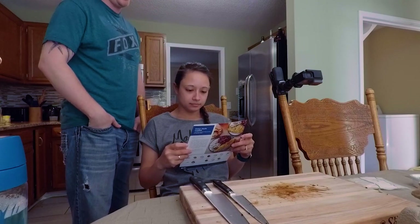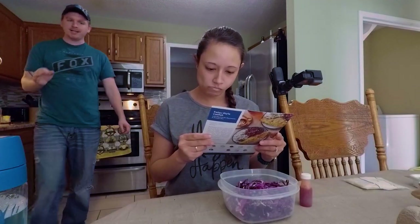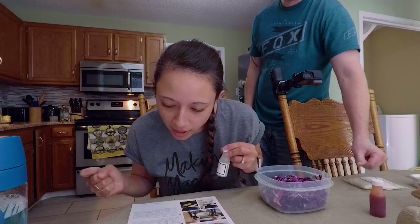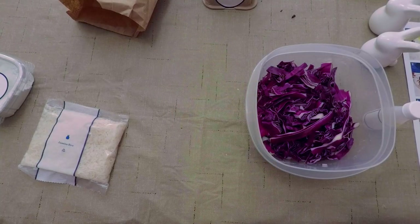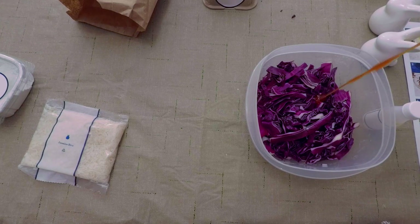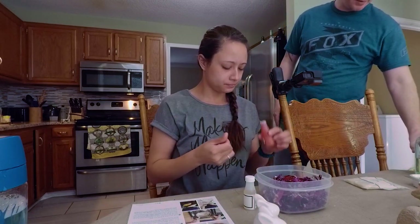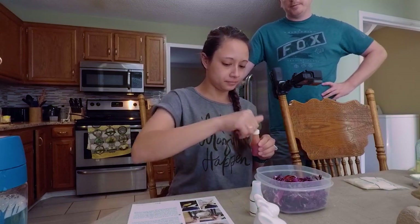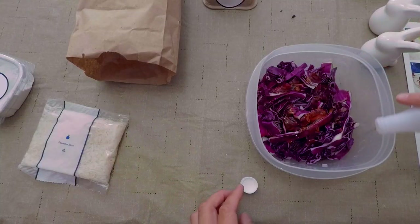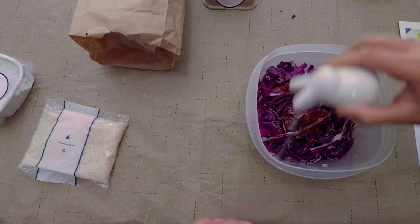Cabbage. Sweet chili sauce. Merrin — drizzle with olive oil, season with salt and pepper. Drizzling olive oil. Sweet chili sauce — oh, that's a lot. I actually like the sweet chili sauce. I think Buffalo Wild Wings has a sweet chili sauce. Merrin was like a rice wine — we had that before. Glorious. This is going to be good, I'm excited.